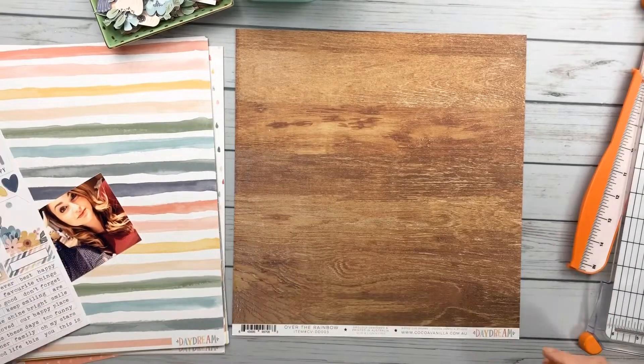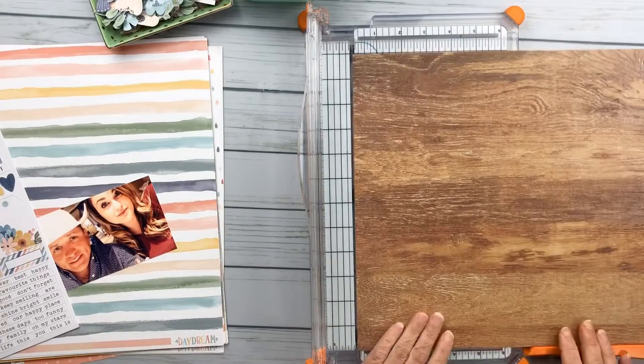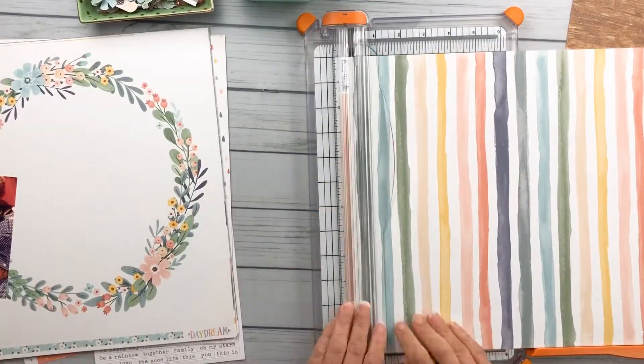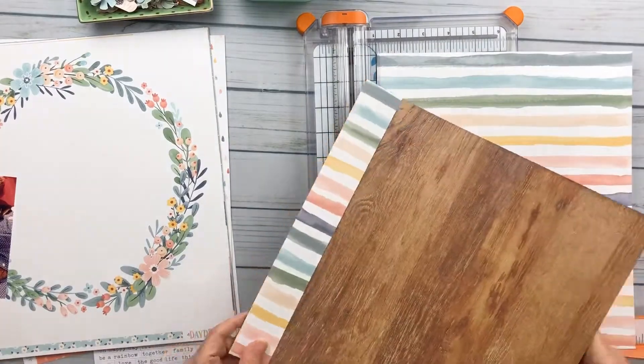Hello, it's Kelly back with another process video. Today I am using this beautiful Cocoa Vanilla Daydream collection again. I used it in my last video and I am still in love with it.